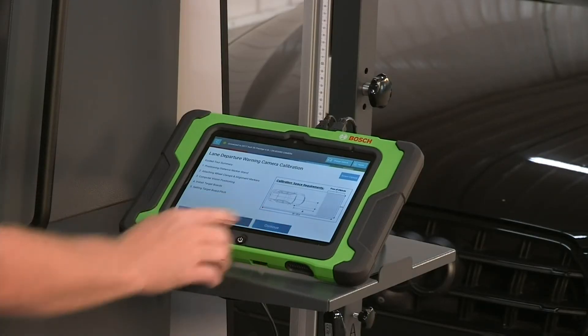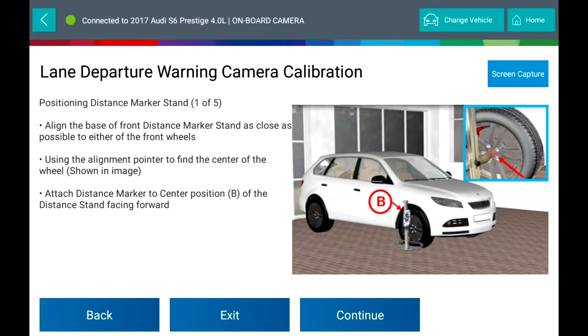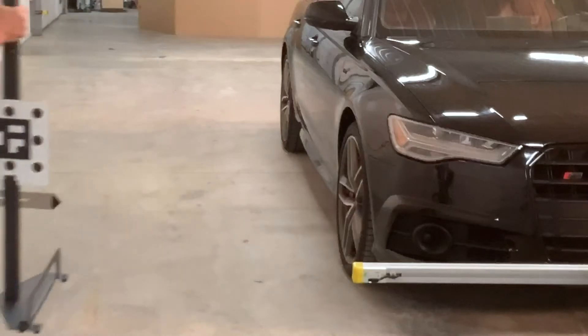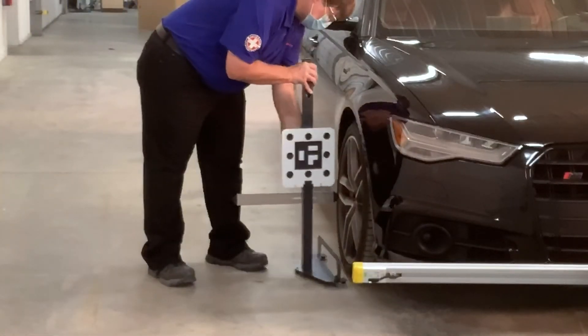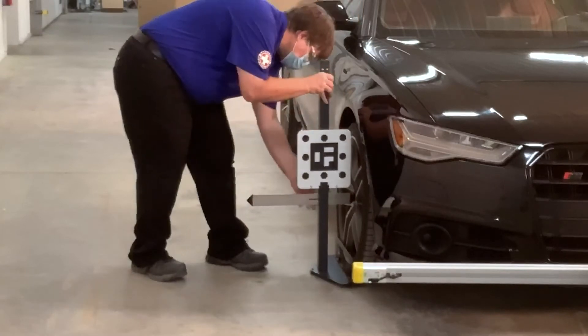Positioning the distance marker stand: align the base of the front distance marker stand as close as possible to either of the front tires. Use the alignment pointer to find the center of the wheel, then attach the distance marker to the center position of the distance stand, facing forward.